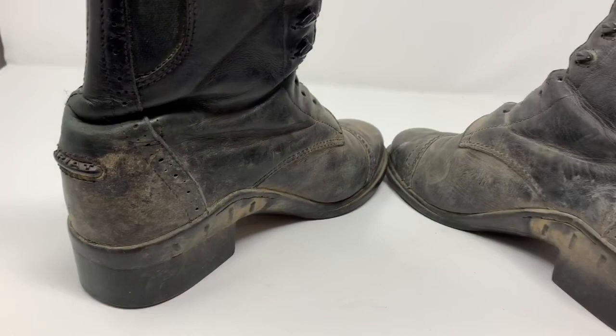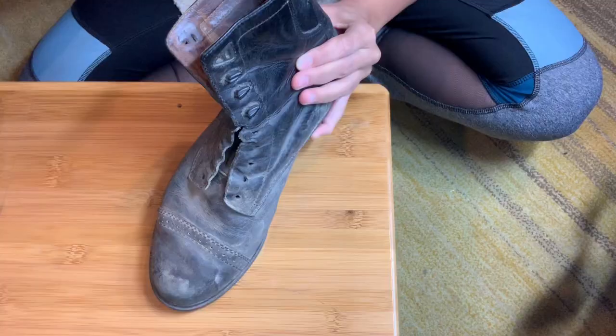Here are the boots — this is the before, nothing's been done to them yet. They're both equally dirty, which is important so that we can have a fair test. They're both equally dried out with the leather.